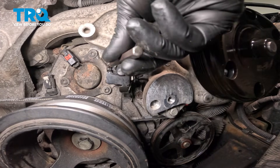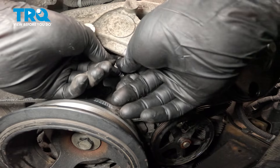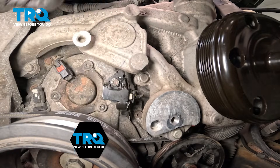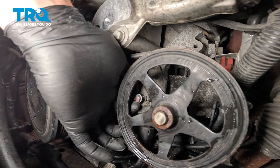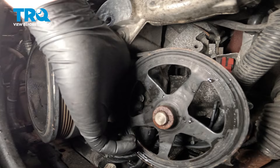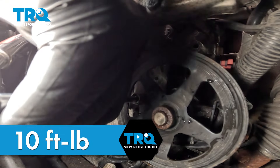Use a punch to help line up all of the holes. Torque the top bolt to 10 foot-pounds. Snug down the bottom bolt — this is a very tight space, so take your time. Torque the bolt to 10 foot-pounds.